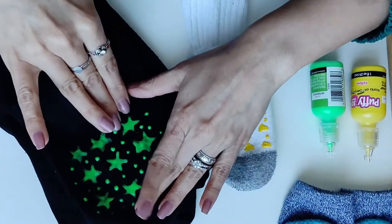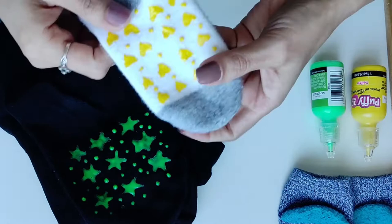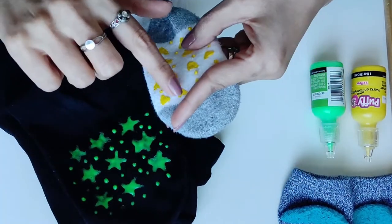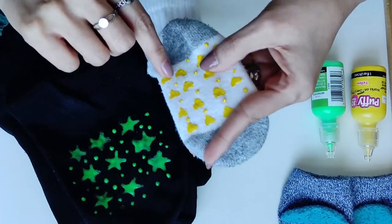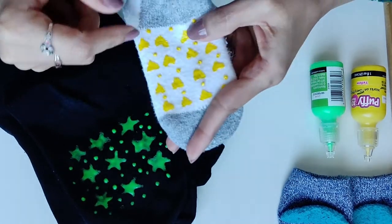Make sure you spread the dots so you cover the entire sole of the sock, because that is the slippery area. I recommend you avoid long lines — diagonal, vertical, or horizontal.